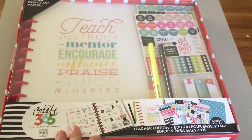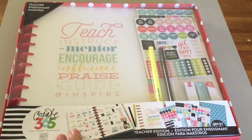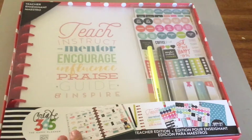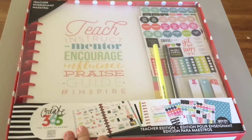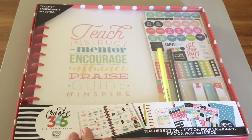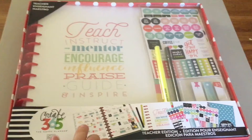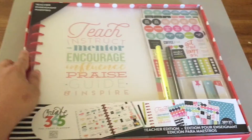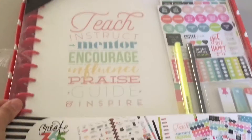These are limited edition box kits and there's some stuff in here that Create 365 has not yet offered before. And if you hear a baby squawking in the background, that's my little guy — he is awake and moving around, so you will probably hear him in this video. Hashtag mom life! So let's crack open this box.